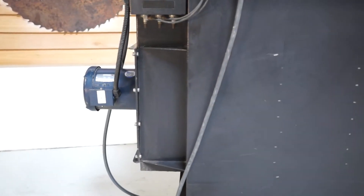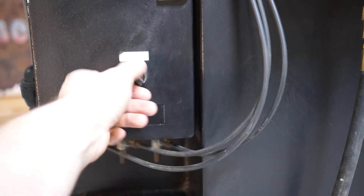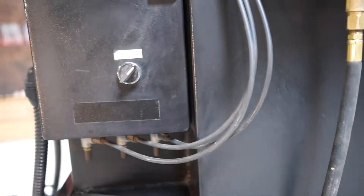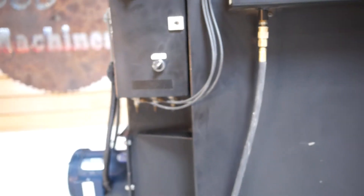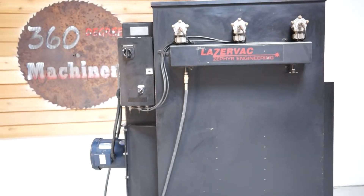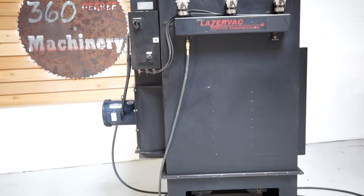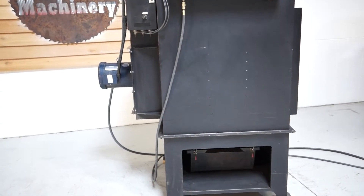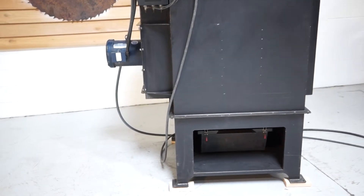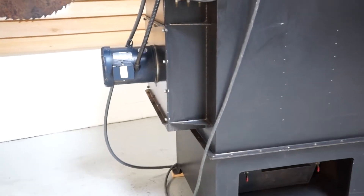When you turn it on, in the first 10 seconds it's going to pulse twice and then it pulses about once every minute. We're going to turn it on — upon turning it on it's going to pulse as well. As you can hear, it's a really nice quiet running machine. No issues.